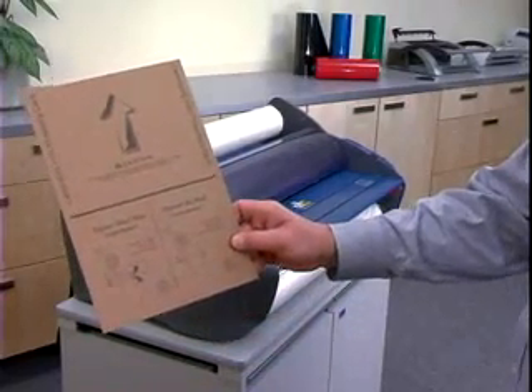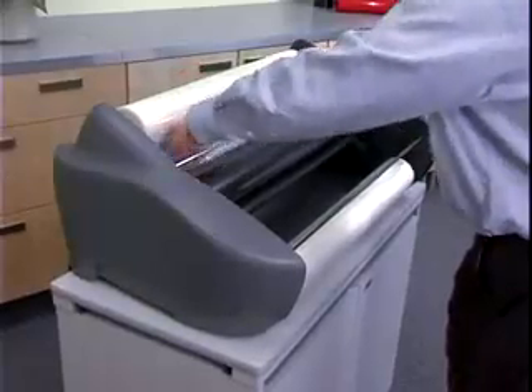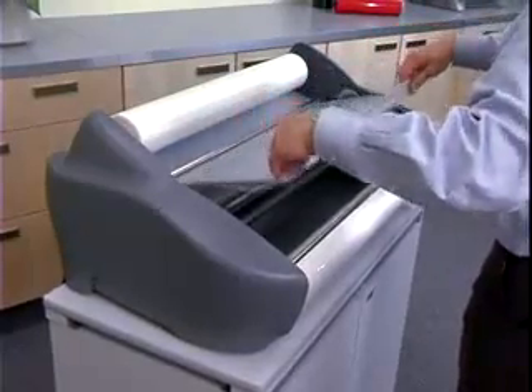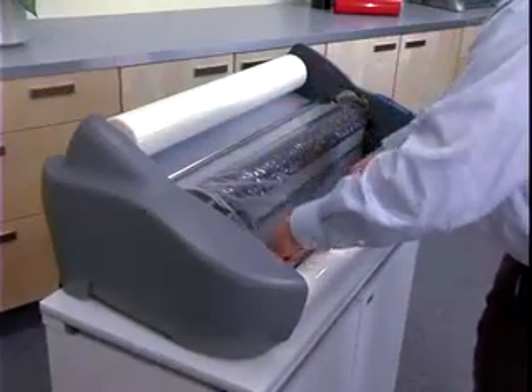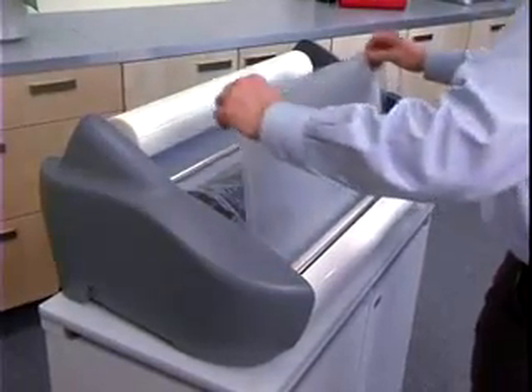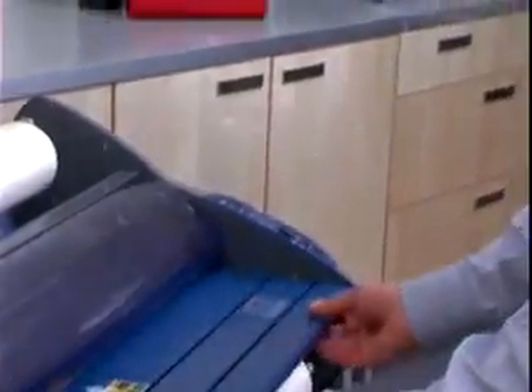The second method of film loading uses a threading card. Remove the feed table and the heat shield. Unroll enough film from the top roll to drape under the idler bar and over the heat shoe. Lift the bottom film up and over the heat shoe — at this point, the bottom and top film will begin to adhere to form one film. Reinstall the feed table and heat shield.